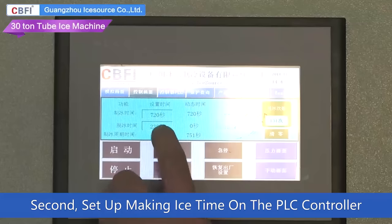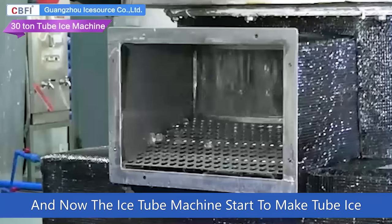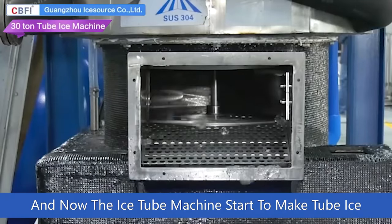First, turn on the machine. Second, set up the making ice time on the PLC controller. And now the tube ice machine starts to make tube ice.